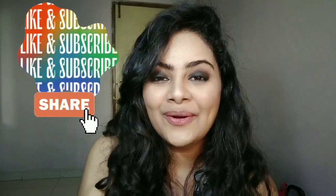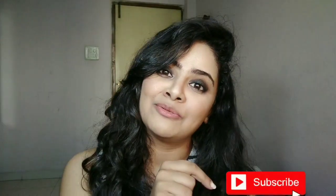Please like, share, and comment on my video. Let me know what are your views on this particular video and whether I should do it more often. Please subscribe to my channel, keep smiling, and I will see you very soon. Bye-bye!